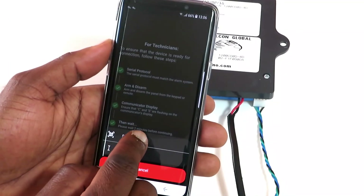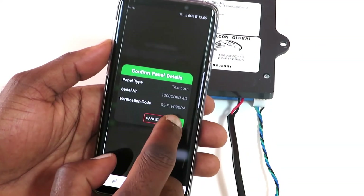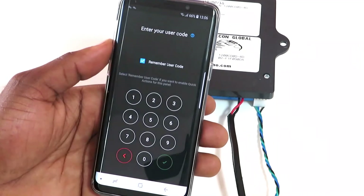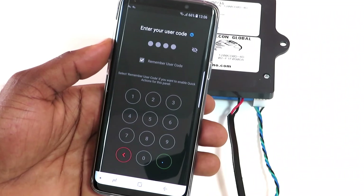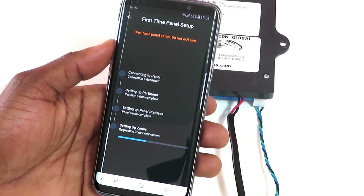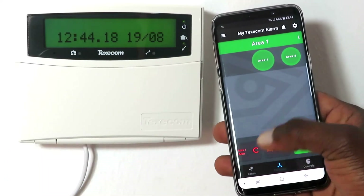Tap on Scan QR Code and scan the QR code found on the sticker at the back of the Falcon. Tap Confirm, then tap Continue. Tap 'Tap to set device up'. Enter your user code — this is the code you use to arm and disarm your panel on the keypad. MyFalcon will retrieve information from your panel; this should take no longer than 60 seconds. You are now at the partition screen where you can perform various actions on your alarm system. To test the app, arm and disarm the panel.